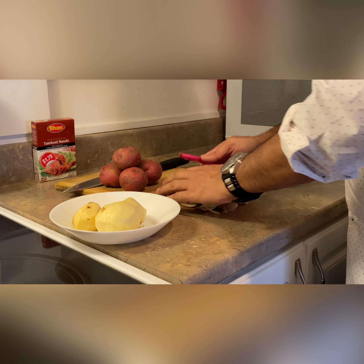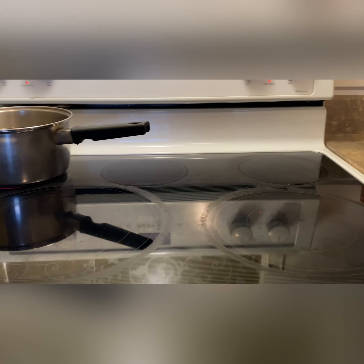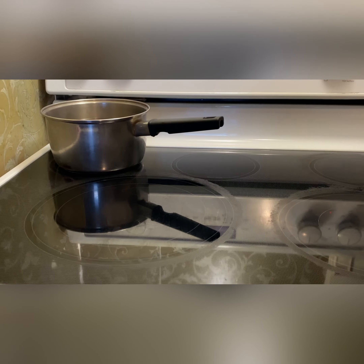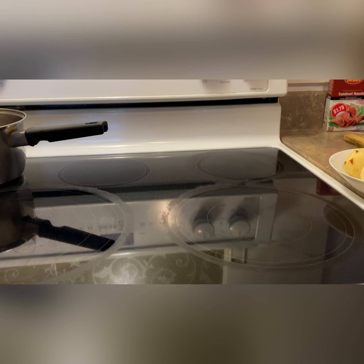As you can see, I'm peeling the skin. If you don't want to peel the skin, you can keep it — actually I believe it's better if you keep the skin. After this, I'm going to cook them in hot water for at least five to seven minutes, water almost boiled.